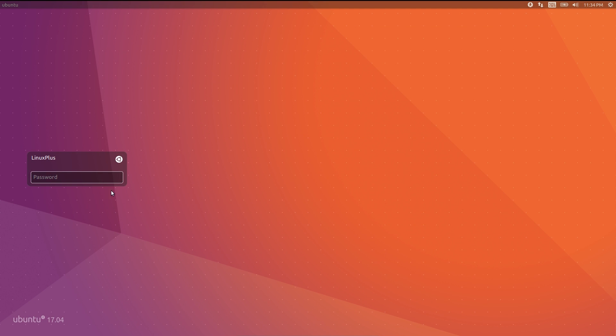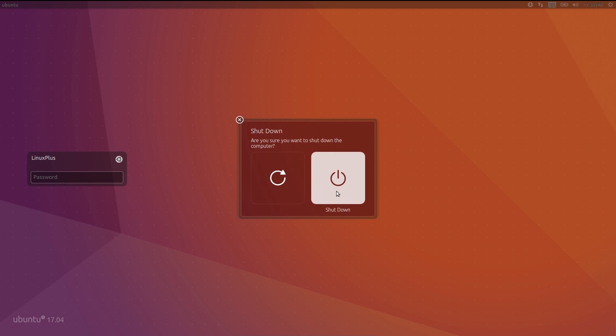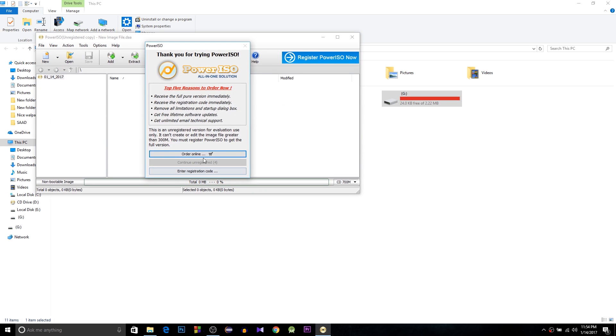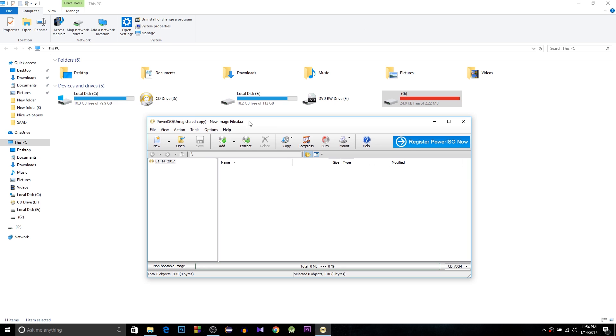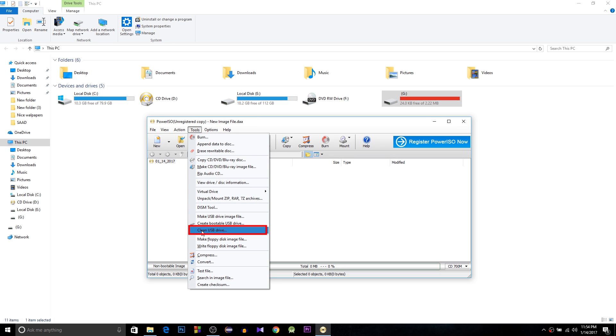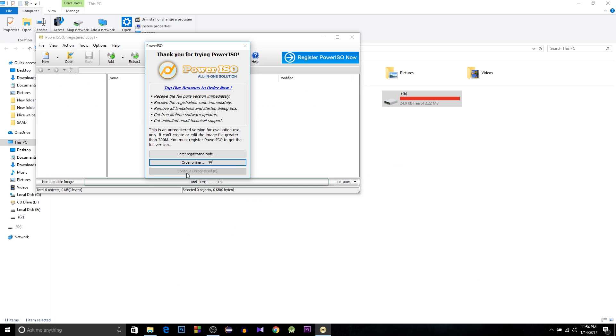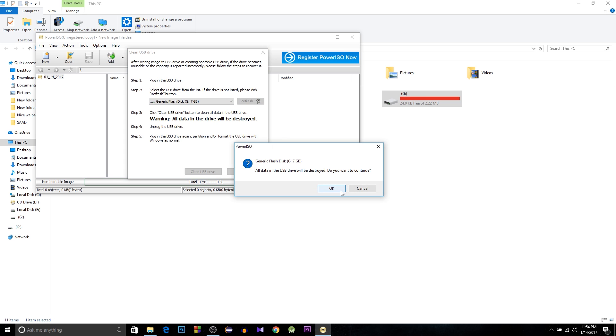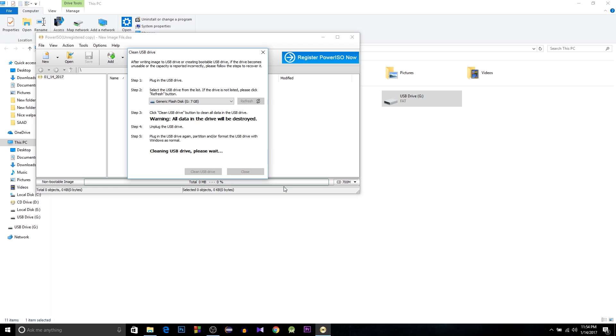Our installation is complete — we have Ubuntu 17.04. Now I'll show you how to format your bootable USB. Open PowerISO and insert your USB. From Tools, select 'Clean USB Drive,' hit OK, and continue without registering. Select your USB, hit 'Clean USB Drive,' and hit OK.